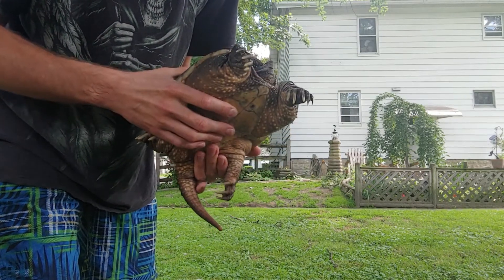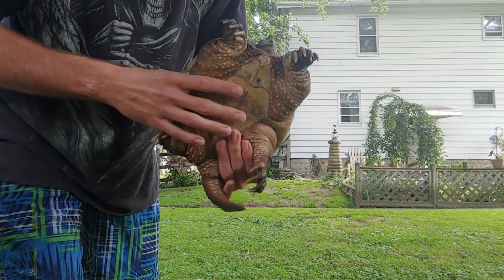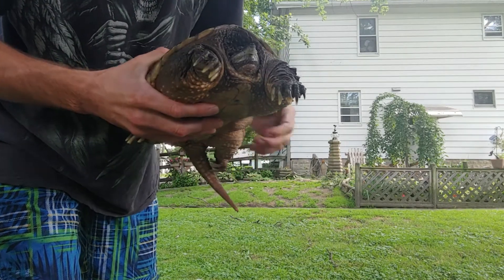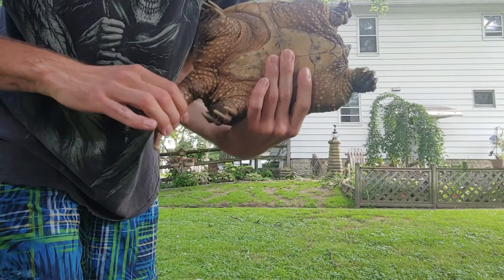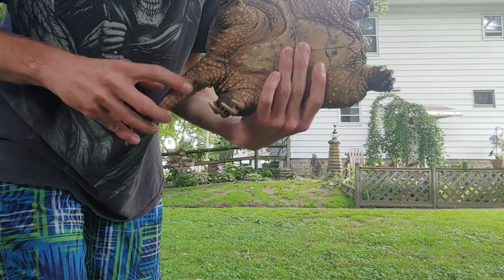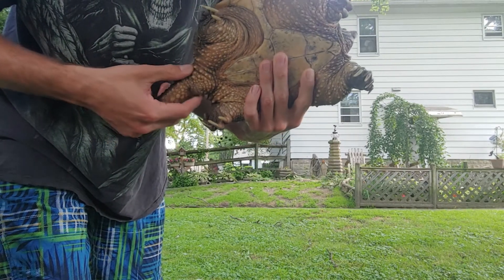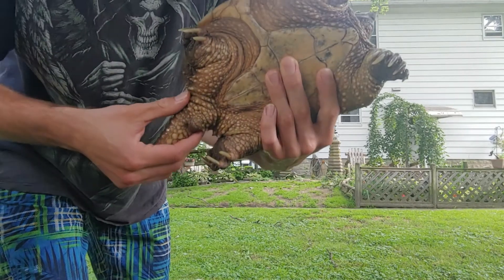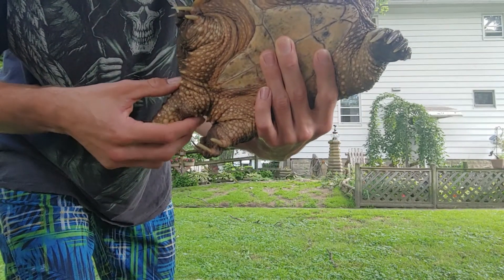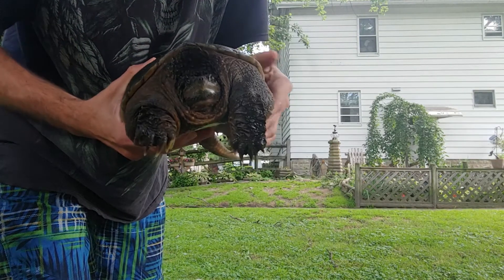I've had her for quite a few years, since I was 15. Now, one proven method of finding out whether this is a male or a female is that you can see the tail end right here, right at the base of the tail. Just give her a little stroke, and as you can see, nothing pops out. If this were a male, you'd at least see a little bit of cloaca action going on.